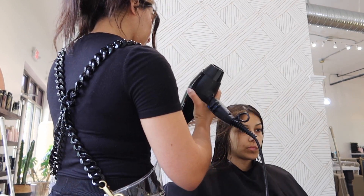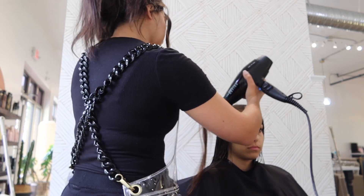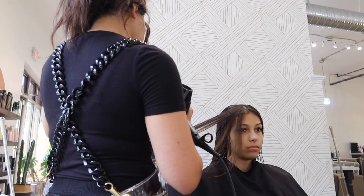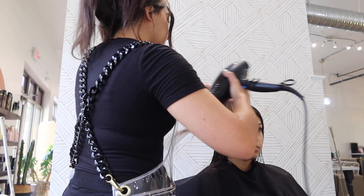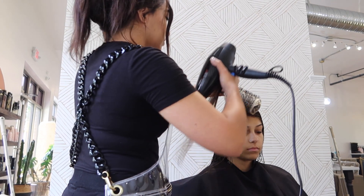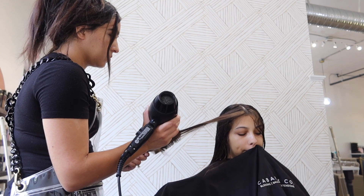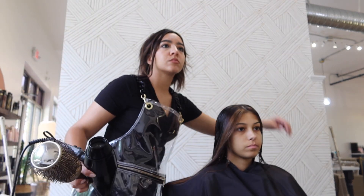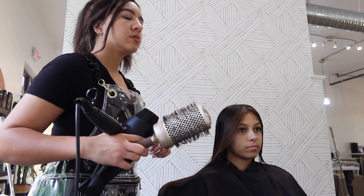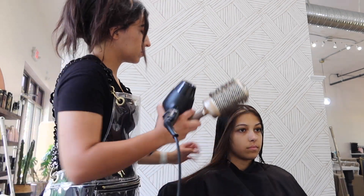I forgot to get a toning shot, but she had lifted to like a level 7, super coppery red. So I made a 7GN and toned with that because it has a green-yellow background, which is going to help a lot with the unwanted warm pigments. I also did equal parts with 7M, which is a blue-green reflect, and again that's just to help control all of the warmth — not to completely neutralize it, just to control it.